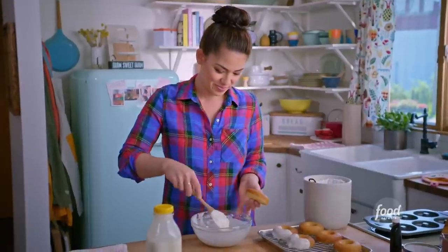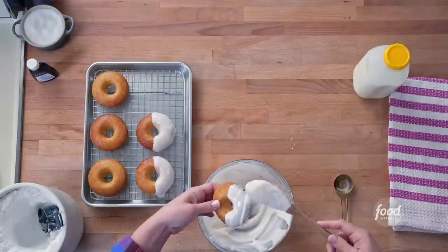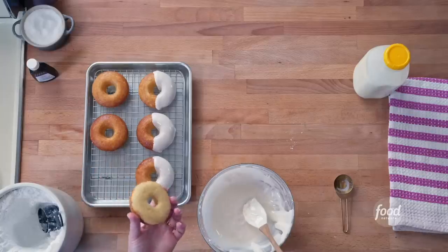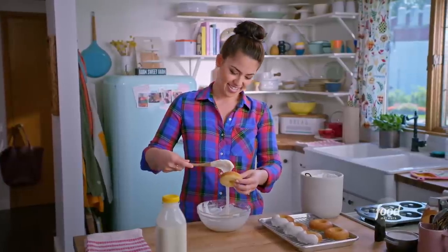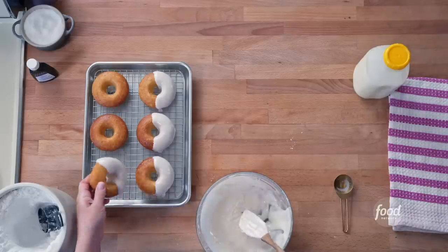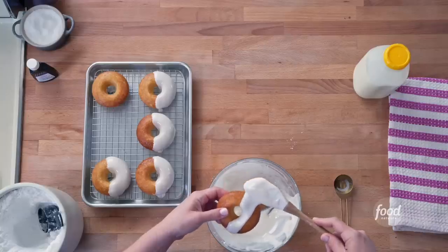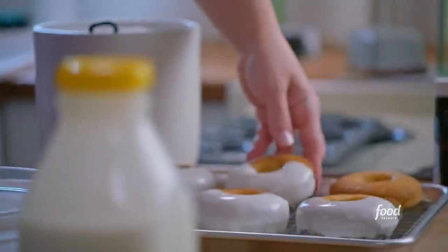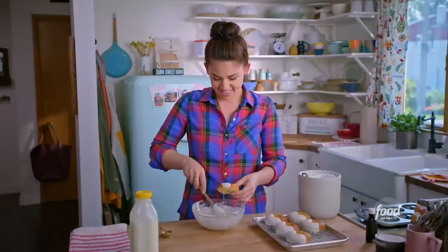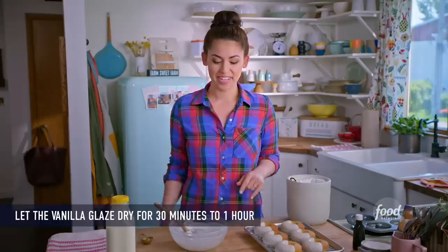Every year for harvest I make tons of baked goods for all the farm workers that help out, and these are one of them. The farm workers went crazy for them — they're always drinking coffee, so you've got to have a donut with your coffee. I know you guys are going to love these too. Now let's let these set while I show you how to make the chocolate glaze.